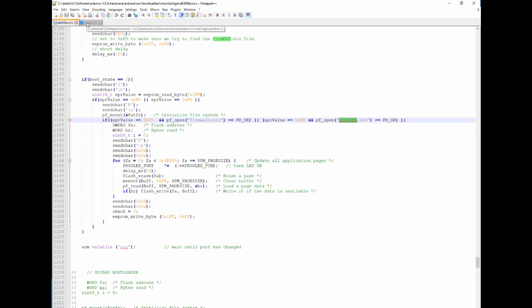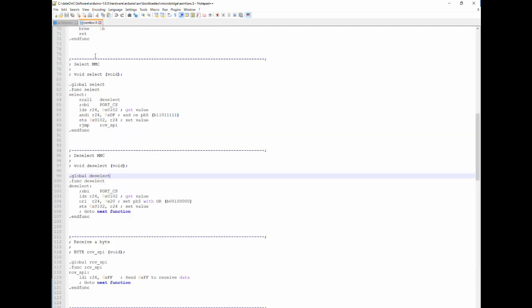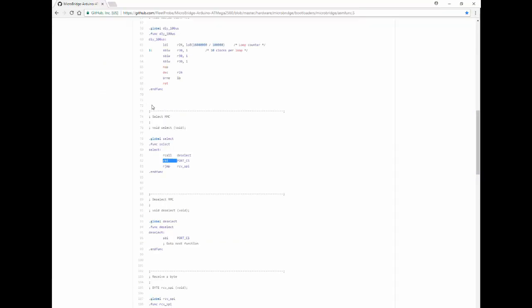One problem I encountered: in the assembly code, the original file was using CBI and SBI instructions on the CS port. That didn't work correctly for pin 8 on the Arduino Mega, so I had to make assembly-level changes to fix that.